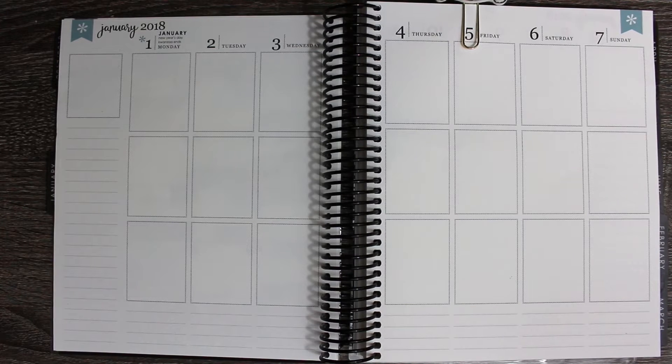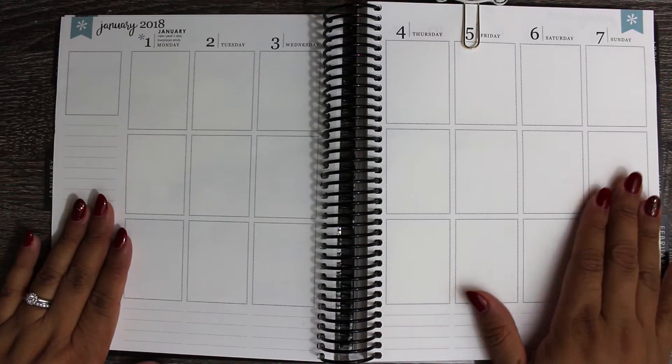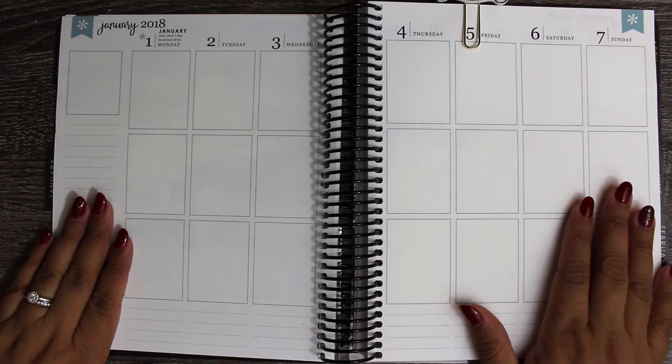Hey guys, welcome back to my channel. As usual, I am super excited to be planning this week. Not just because I love the kit that I am using, but because it is my first weekly spread in my 2018 Erin Condren.